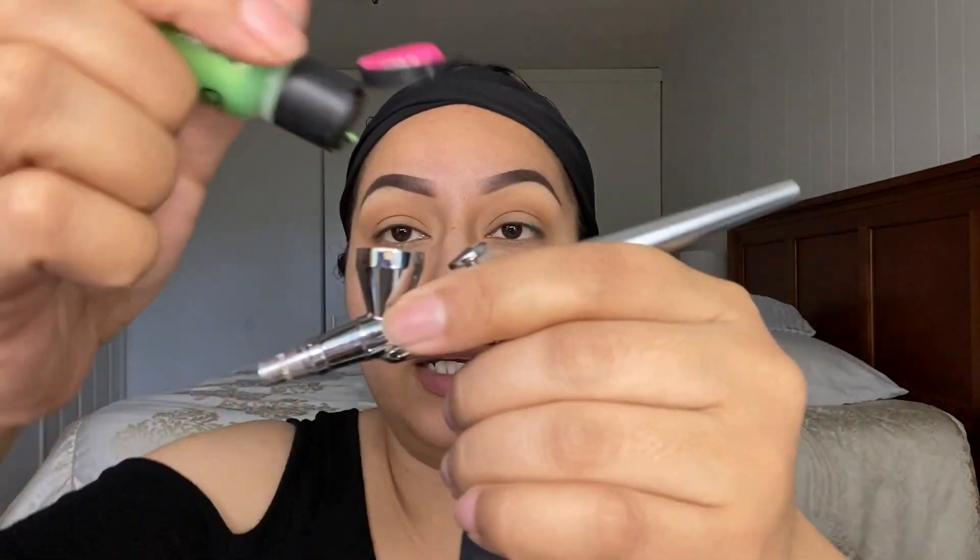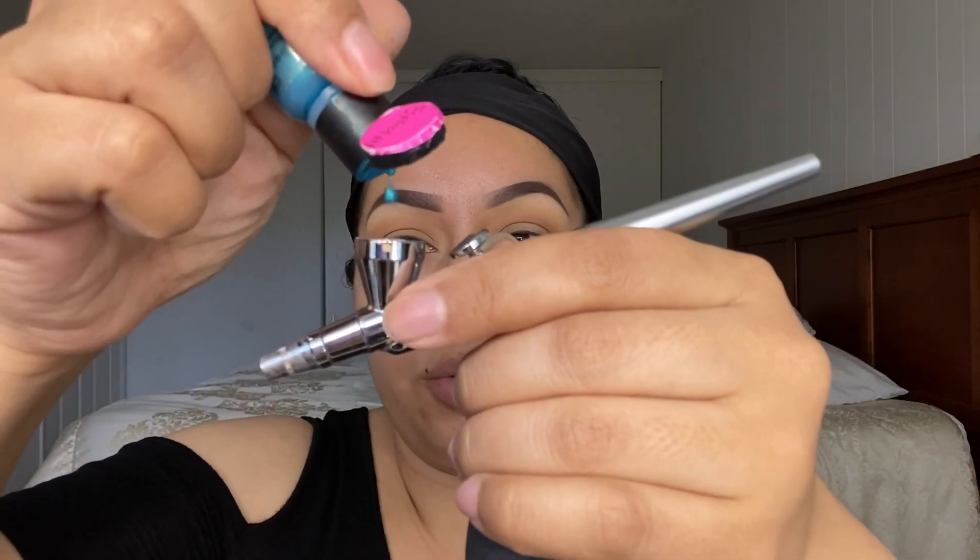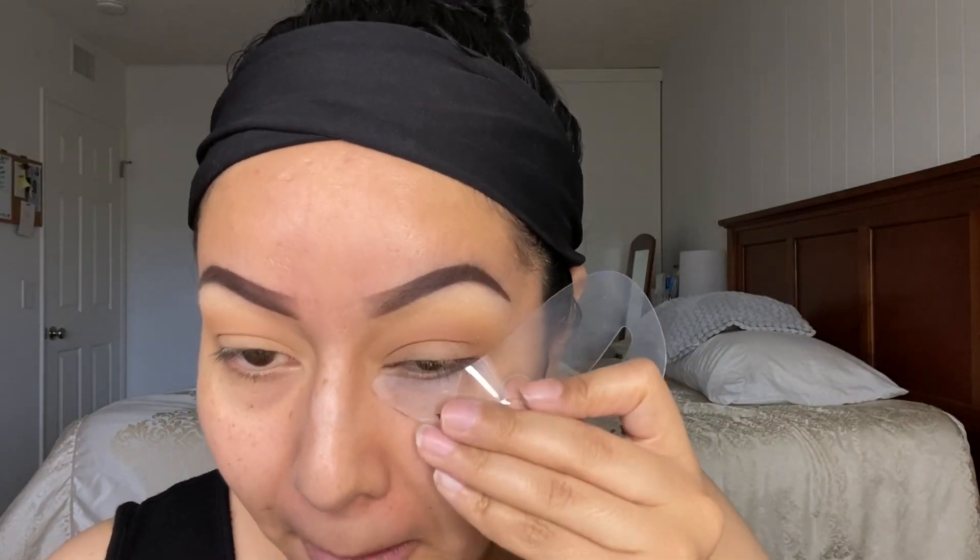I get asked if I use multiple airbrush guns and the answer is no — it only takes a couple of seconds to clean. Just adding a couple of drops of airbrush cleaner and spraying out. I'm gonna grab two colors: Appletini, two to three drops, and Atlantic, two to three drops. I'll back-bubble to mix them, then grab my stencil and apply this to my eyelid and a little bit above — because I have hooded eyes, I go a little above the eyelids.